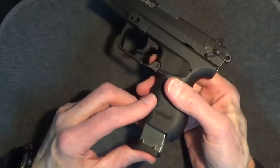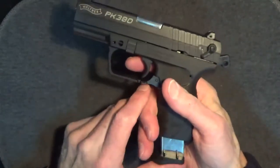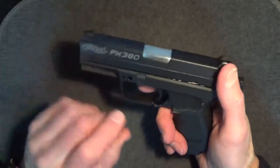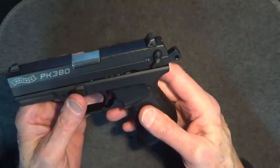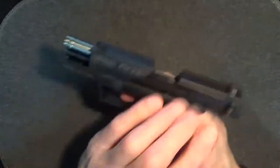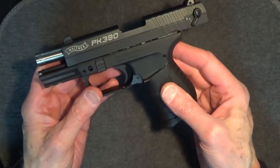Same goes for the slide action — this is a very easy slide. It's probably even lighter than my Sig P238, which is very light. I found that the safety location actually allows me a firmer grip on the slide. Pulling the hammer back, it takes very little to rack the slide. Even with the hammer down, it's still very smooth and light. This is a practical plus, in my opinion.